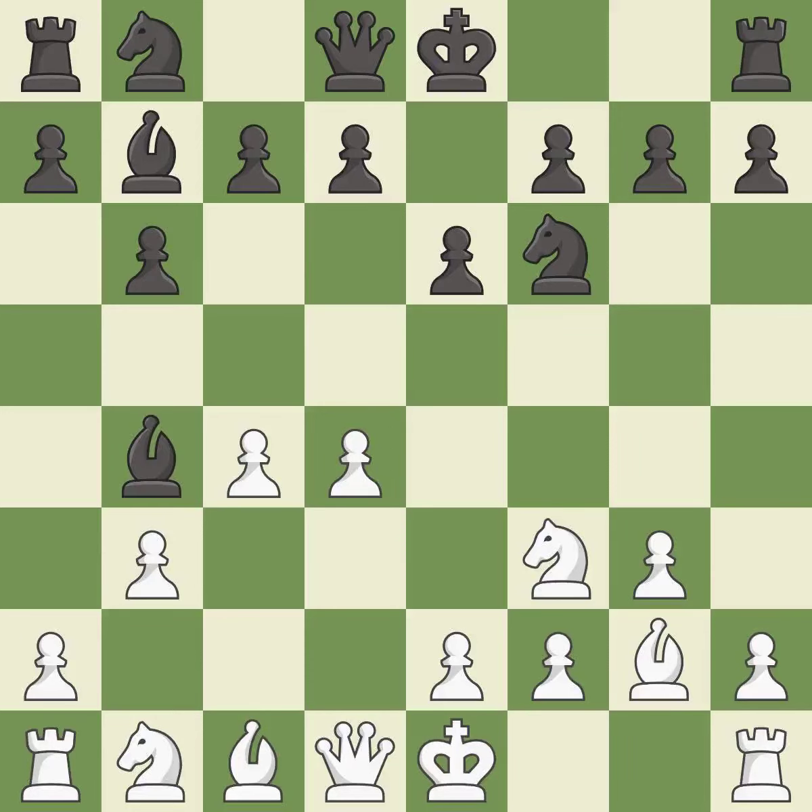Bb4+ develops the bishop and puts the king in check. Bd2 develops the bishop toward the center and blocks the check. a5 protects the bishop on b4 and dares white to trade bishops, which would now open black's a-file.